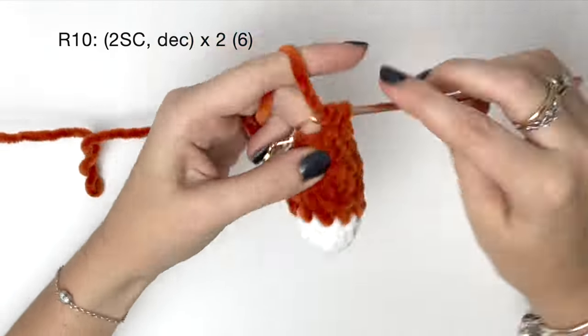Next we're going to sew on the tail. Once you have it in a position you like, we sew it on the same way as the arms. Once it's secure you can bring the yarn tail through to a few places on the body to secure it.